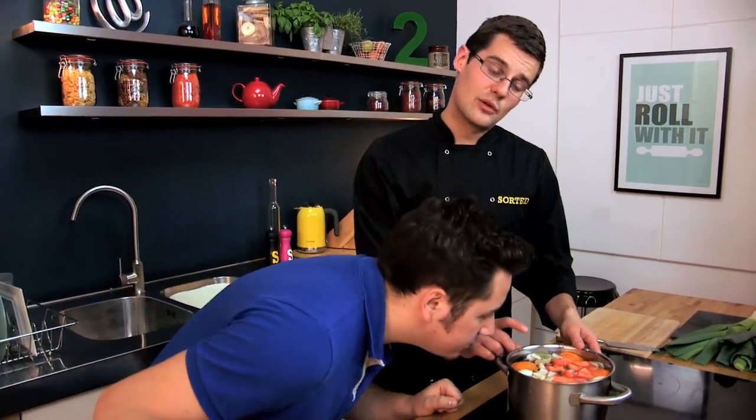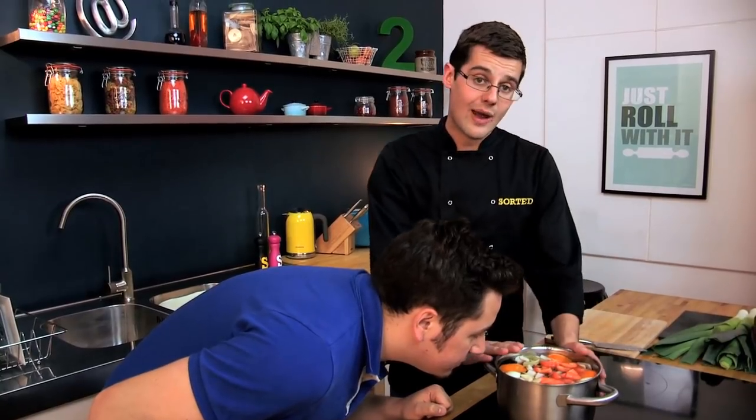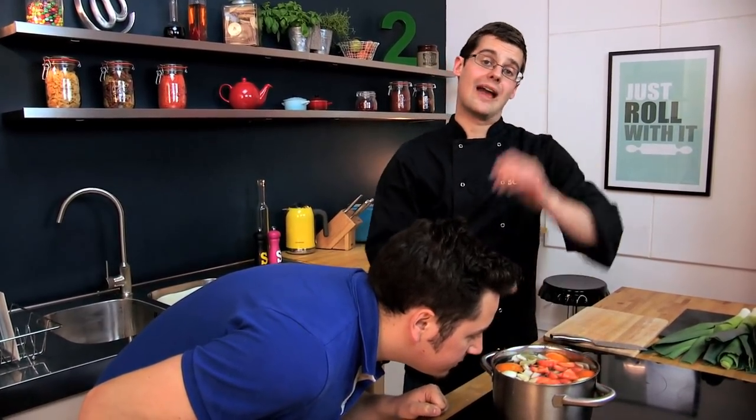Bring it up to a gentle simmer and let it bubble away for about two hours — quite a long time. You don't need to stand there and watch it, but come back every so often to make sure it's not boiling dry. You can always top it up with a bit more water. After two hours you'll have boiled ham and we'll show you how to roast it.